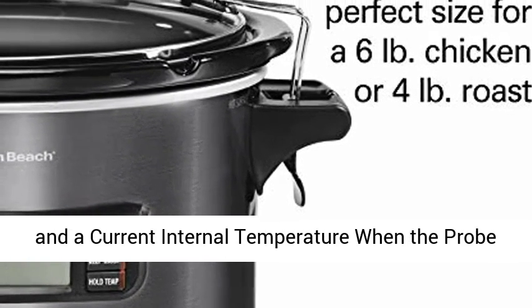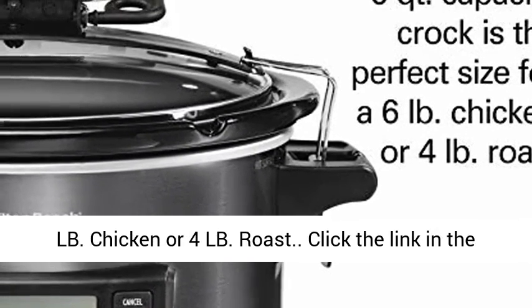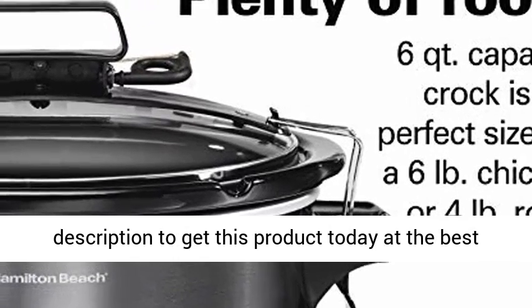6-quart capacity: perfect size for a 6-pound chicken or 4-pound roast. Click the link in the description to get this product today at the best price.